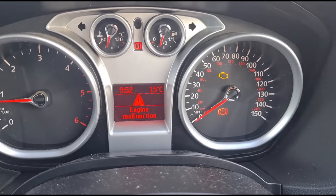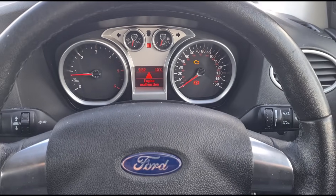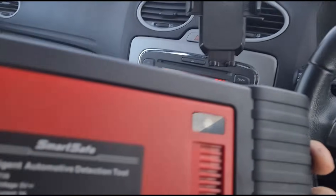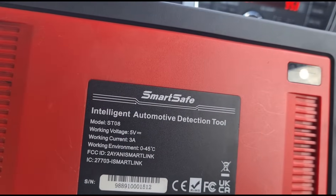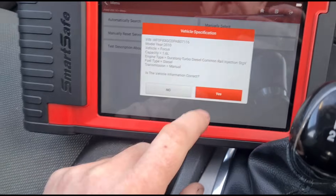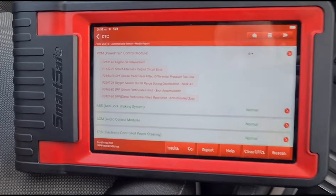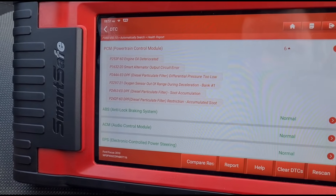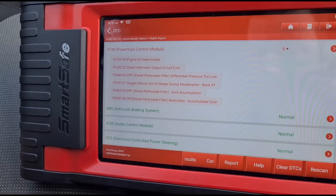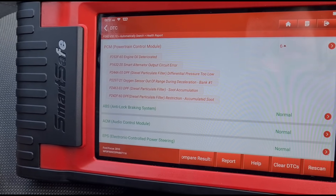The complaint is engine malfunction — engine light on and power seriously decreased. I'm going to use this diagnostic machine, the iSmartLink 801 (model number on the back says ST08), and we'll go with auto detect. We have a 2010 1.6 Ford Focus diesel. The scan results show: oil deteriorated, an issue with the smart alternator, DPF differential pressure too low, and oxygen sensor out of range on acceleration.